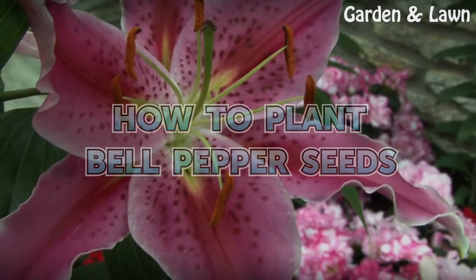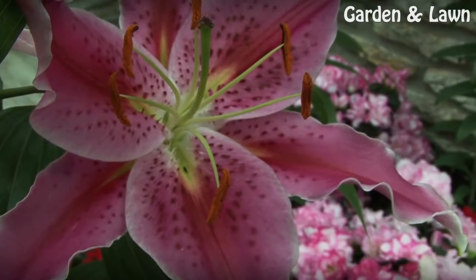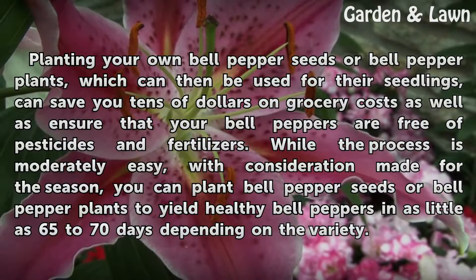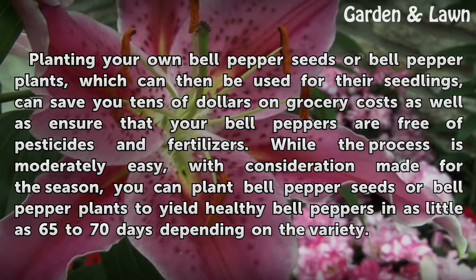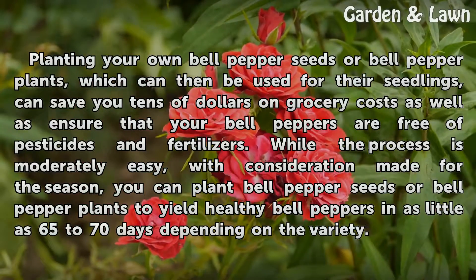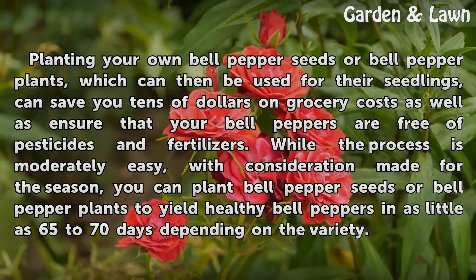Planting your own bell pepper seeds or bell pepper plants, which can then be used for their seedlings, can save you tens of dollars on grocery costs, as well as ensure that your bell peppers are free of pesticides and fertilizers.